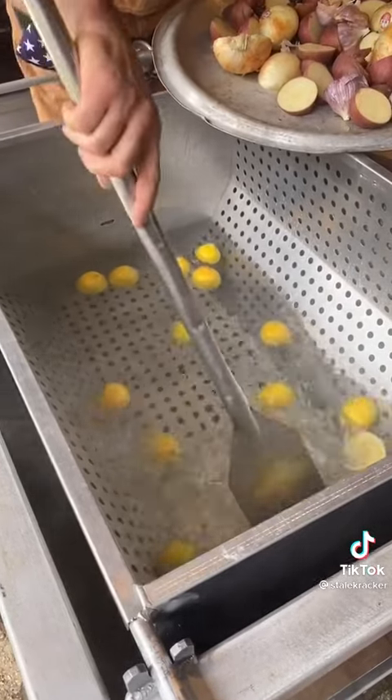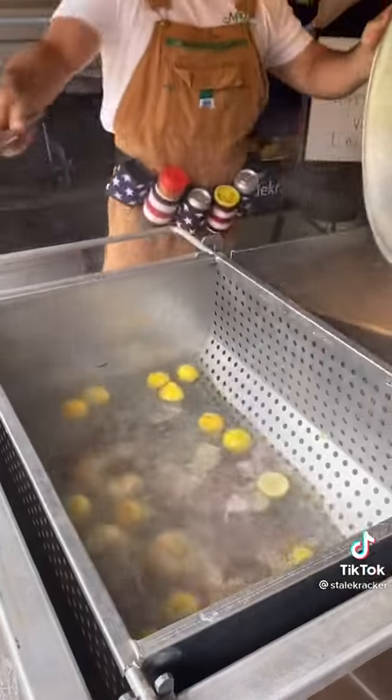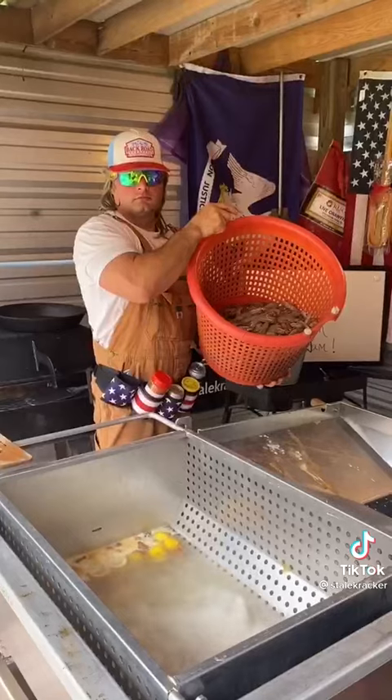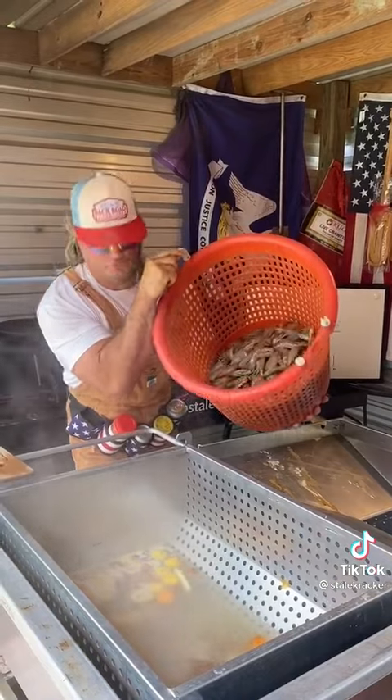100% fresh water, no seasoning — add the fixings. Bring it to a rolling boil. Now you got your water with a rolling boil, your potatoes are al dente. Add them beautiful shrimp.